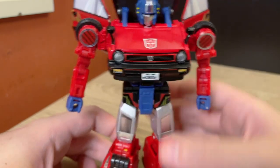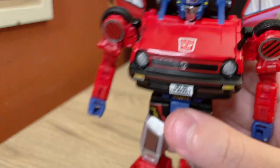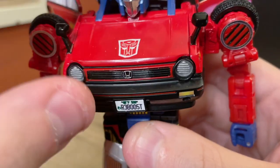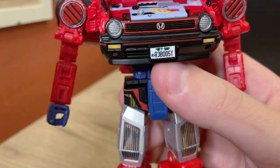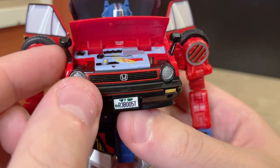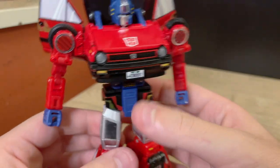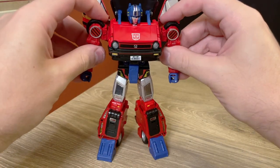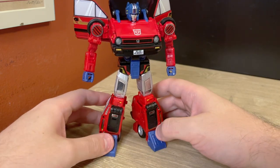One more thing: pull the hood forward, open it up, and the side mirrors actually rotate down and into the engine section. Then that closes back up, cleaning up the robot's silhouette a little bit. And that will do it — that is Masterpiece Reboost, all transformed. That is a really interesting and cool transformation that does some really interesting stuff.